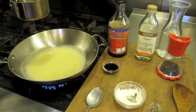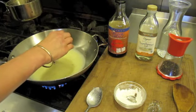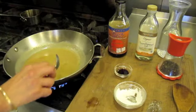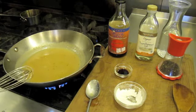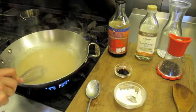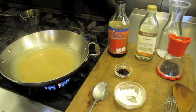Turn your heat to low. Add about a teaspoon of shoyu. You can whisk if necessary. Allow to cook to desired thickness.